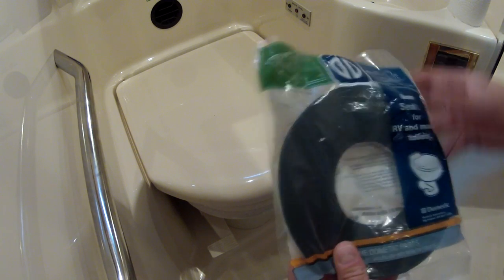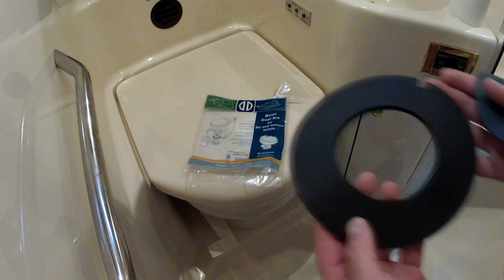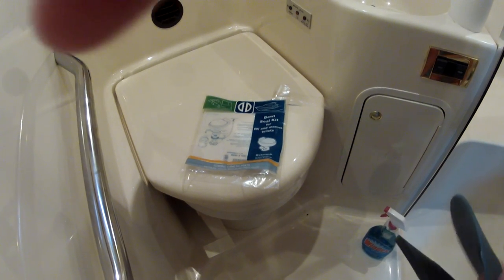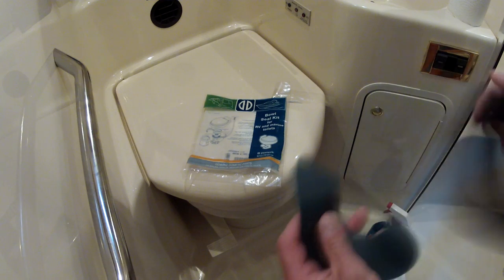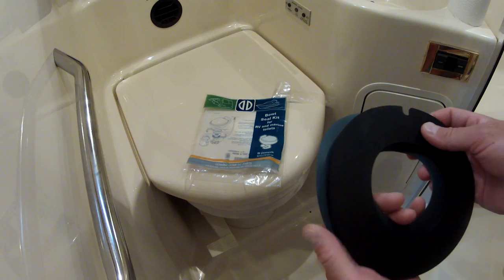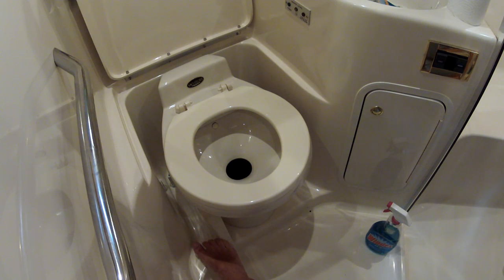Anyways, it's a real simple fix. This kit is $40 — of course, because it's marine — for a piece of rubber and a piece of Teflon. It's just those two pieces: the rubber goes on the top, and then the Teflon piece, which actually slides over the clamshell for the flushing action, goes on the bottom. This goes on top — line that up — it's easy peasy. Now I have shut off the water system in the boat.